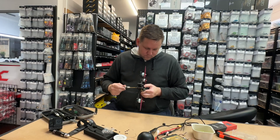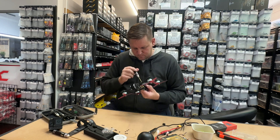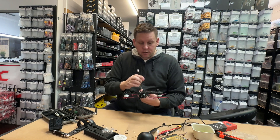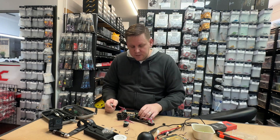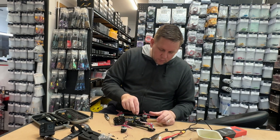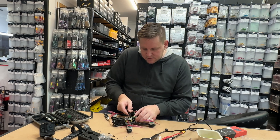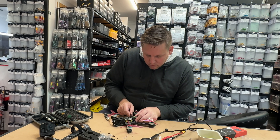With the Walksnail system, is there any major change with the building process compared to a typical analog VTX and camera system? Normally with analog, the camera is wired onto the flight controller. The flight controller takes the video feed from the camera, processes it, renders the OSD over the video, and then feeds it to the VTX for transmission. With the digital systems it works very differently - the camera connects straight into the video transmitter itself, and the video transmitter receives data from the flight controller and does all of the rendering itself before outputting.